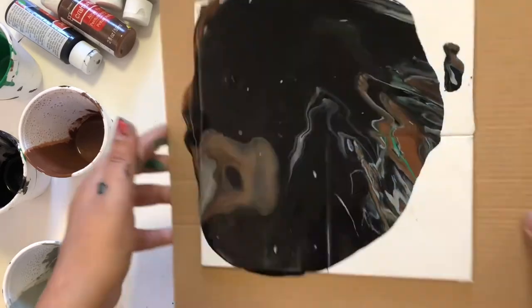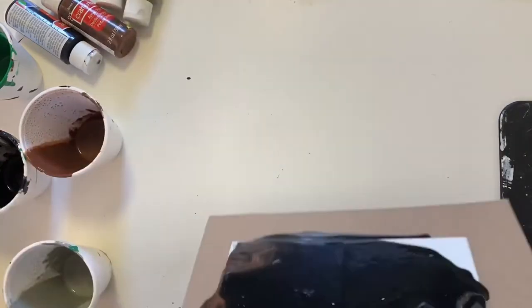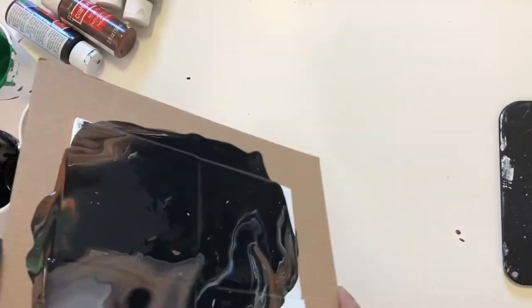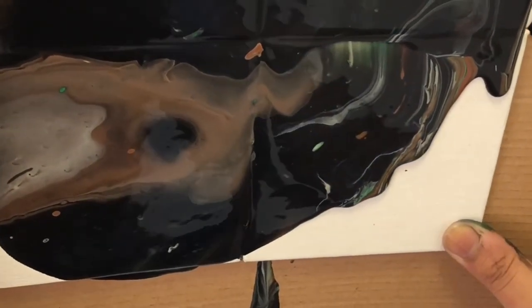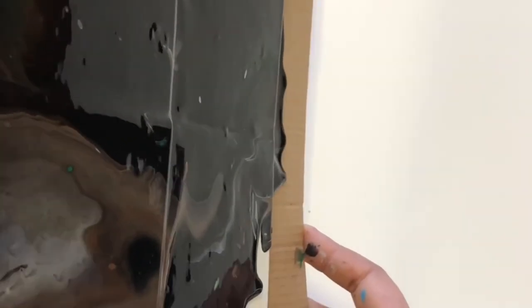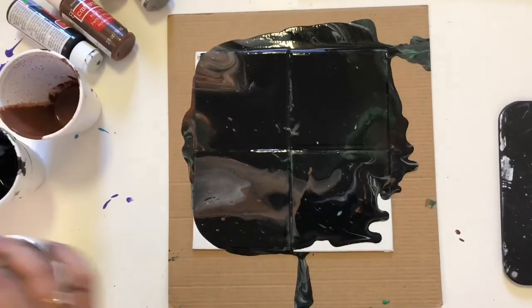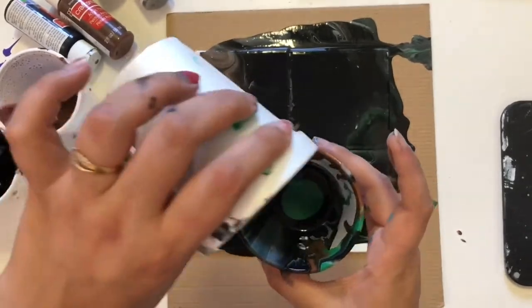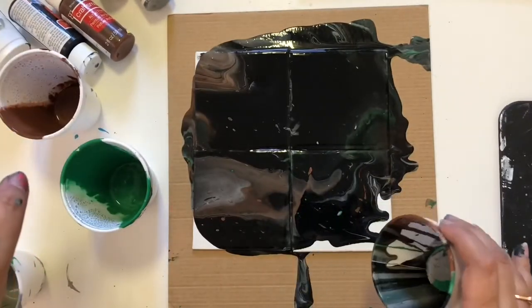I'm moving the acrylic paints all over my canvas. I realize I need a little bit more acrylic paints to fill the canvas, so I'm going to take green and gray only, because my canvas is already covered with black and brown. I'm adding a little bit of green and gray into the glass and making that kind of pattern on my canvas.